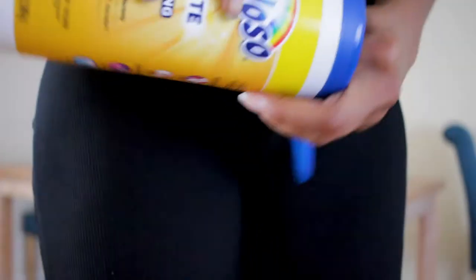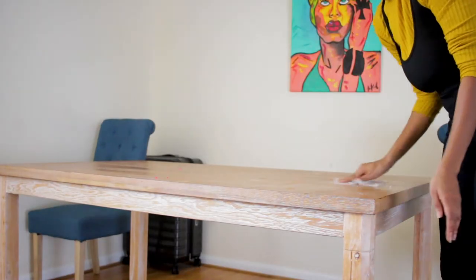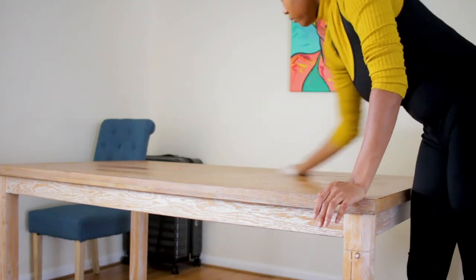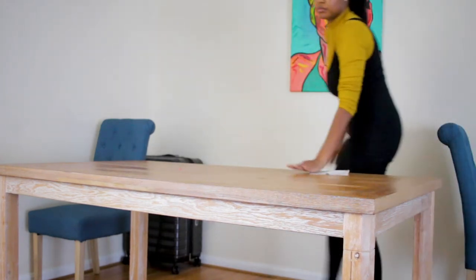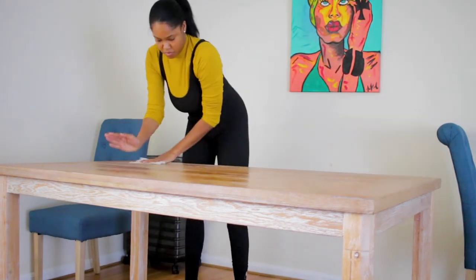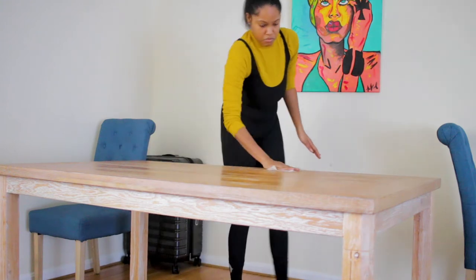So first things first is clear off the table. I had so much stuff on the table that it was just not even presentable, so I had to get organized, clear the table off, and then clean it. I'm using this Fabuloso just to get it clean first. It's very important to prep your table if you're going to cover it in contact paper — that's what I'm doing to get this marble effect. Definitely prep it really well, especially if you have a textured surface like this real wood. You definitely want to prep it by cleaning and sanding.